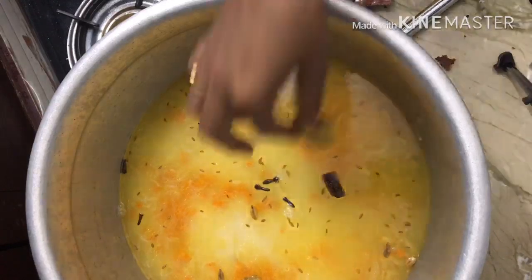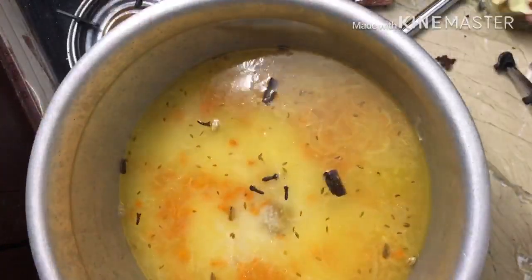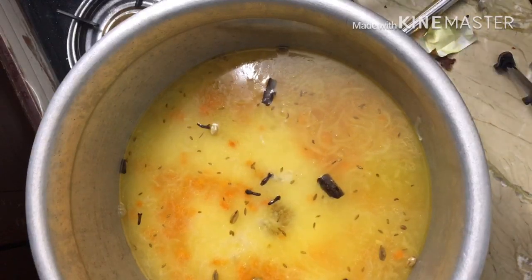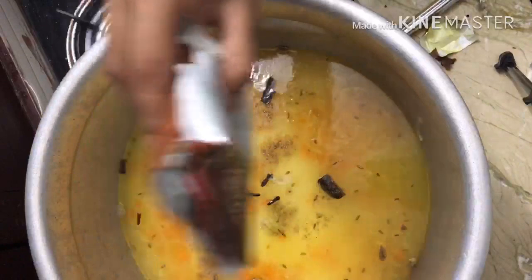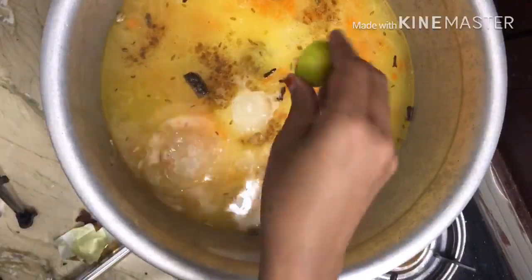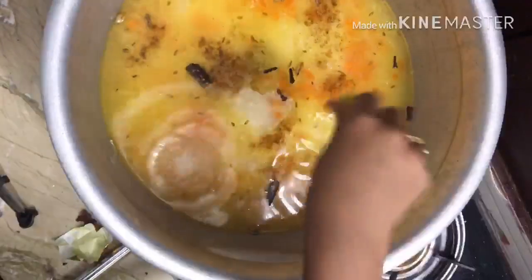Now I'm going to make a chicken soup. I am using a stock cube and adding it to the top. I am using a pan of rice.